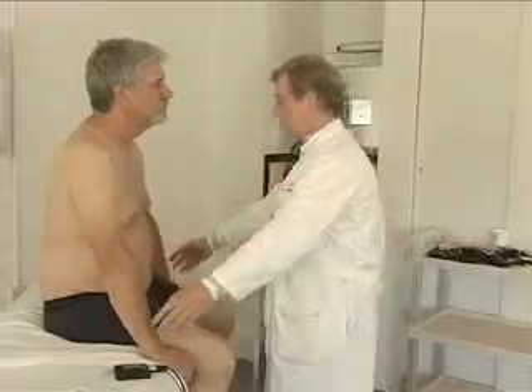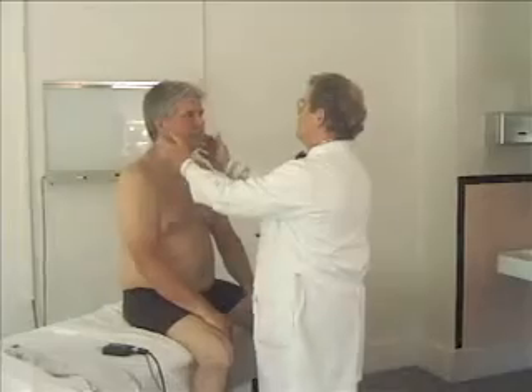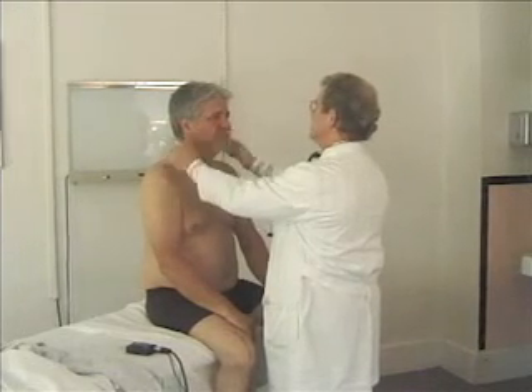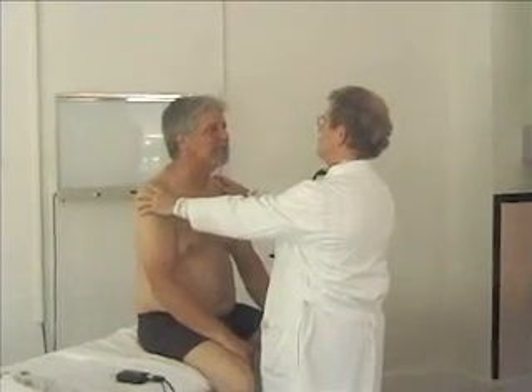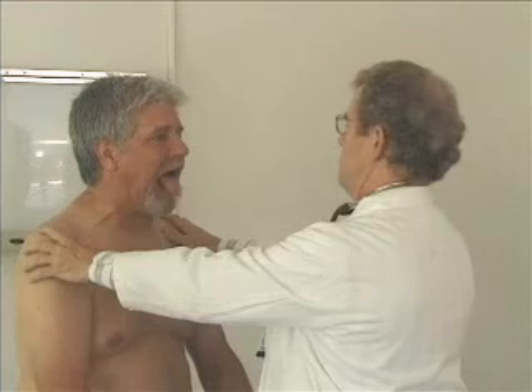One more thing on the neurological exam I want to check. If you just sit there and be kind of relaxed, there are a few more things I want you to do. First of all, bite down and hold your teeth real tight. There you go. And open your mouth wide and do that. Stick your tongue out. Can you put your tongue to the right? To the left? Up? Down?